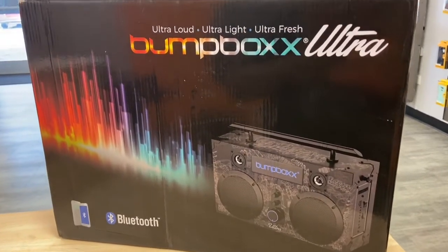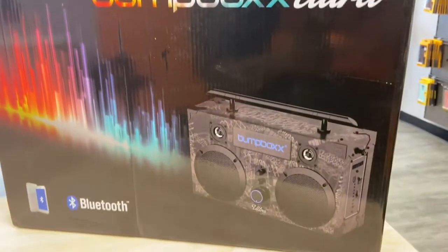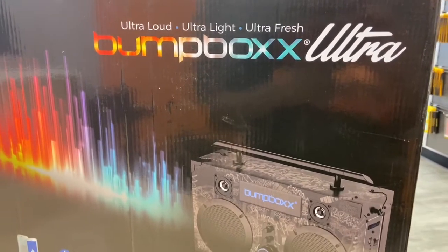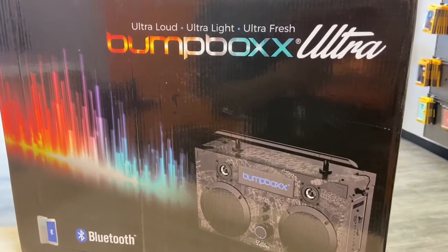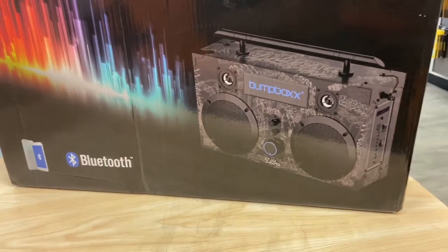Welcome back to the channel, guys. My name is Marcos and today we have a new product here, a new brand I never heard of. It's called the Bump Box Ultra. I was calling it the boom box but it's Bump Box. It's a new speaker that has a retro look, and today we're going to unbox it.